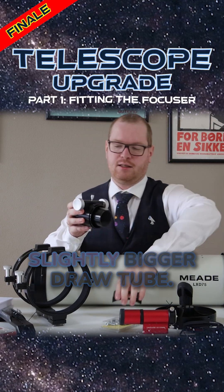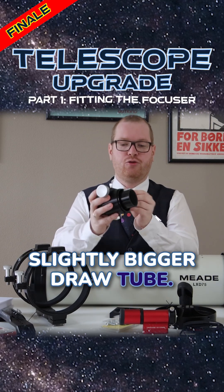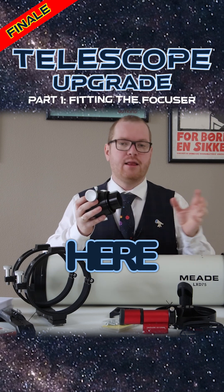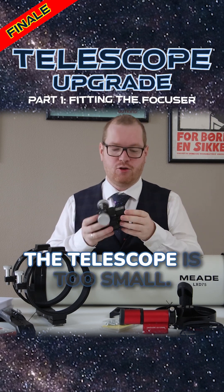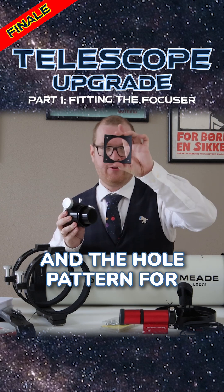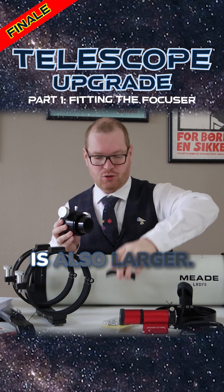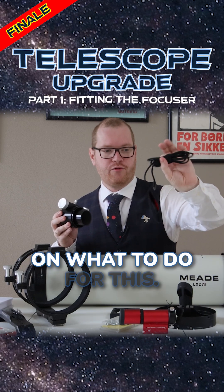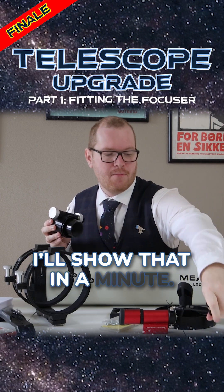The new focuser has a slightly bigger draw tube — that is the tube that goes in and out of the focuser — than my old one. That means the hole in the telescope is too small. We're going to fix that, and the bolt pattern for the mounting bracket is also larger, so we need to drill new holes. I also made a decision on what to do for this, and I'll show that in a minute.